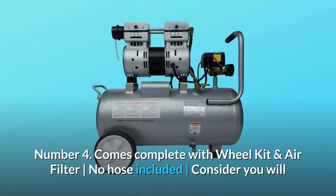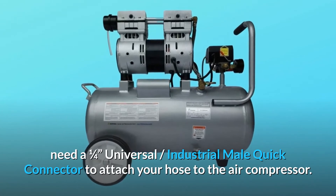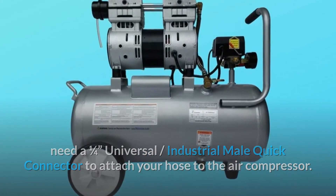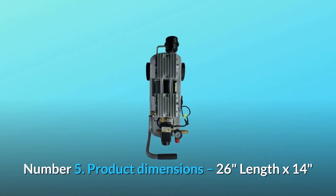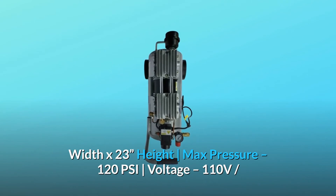Number four: comes complete with wheel kit and air filter — no hose included. Consider that you will need a one-quarter universal industrial male quick connector to attach your hose to the air compressor. Number five — product dimensions: 26 inches length by 14 inches width by 23 inches height.